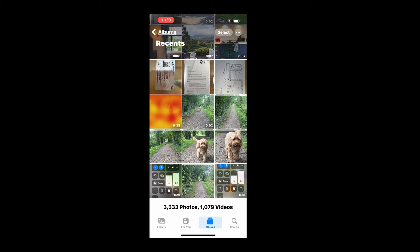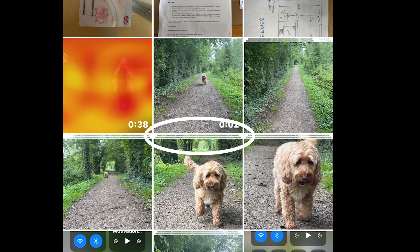The way you find them is they're shown as a little stack of images. If you look carefully at the grid, you'll see there's a bit more depth to the burst photos — you'll see a little stack. It's not that obvious, but if you look carefully you'll see what I mean.